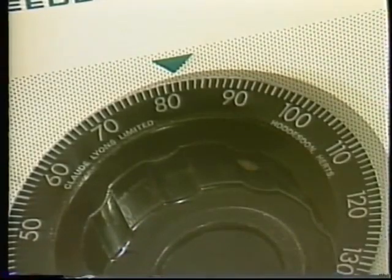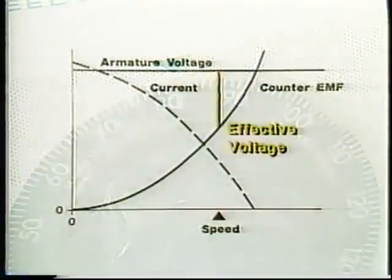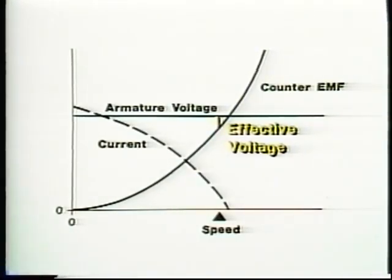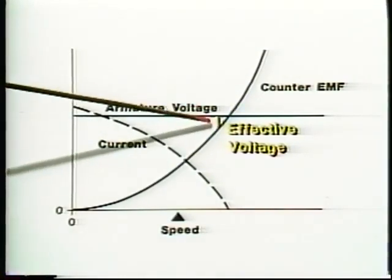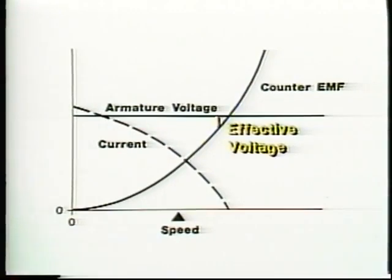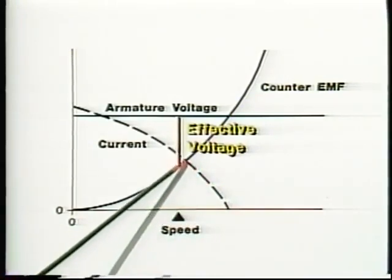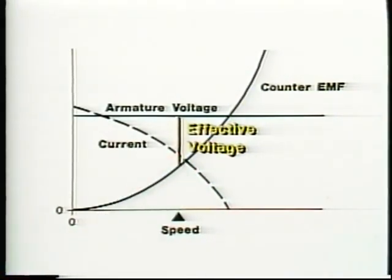Suppose we decrease the voltage on the armature. The effective armature voltage drops, and armature current and motor torque also decrease. The motor is no longer producing enough torque to drive the load and the shaft slows down. This decreases the counter-EMF. As a result, effective voltage increases and armature current increases until the motor is producing enough torque to drive the load at the reduced speed. The situation is stable again, but the motor is going slower.